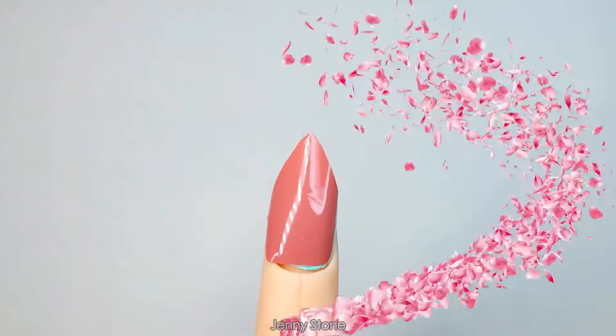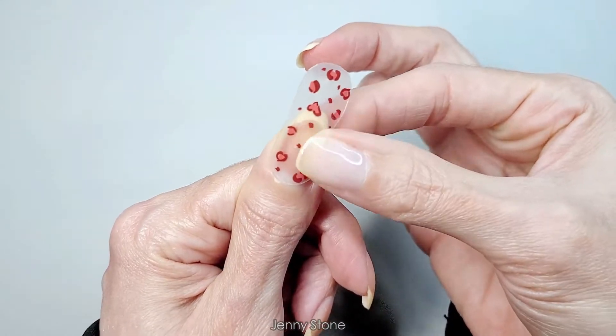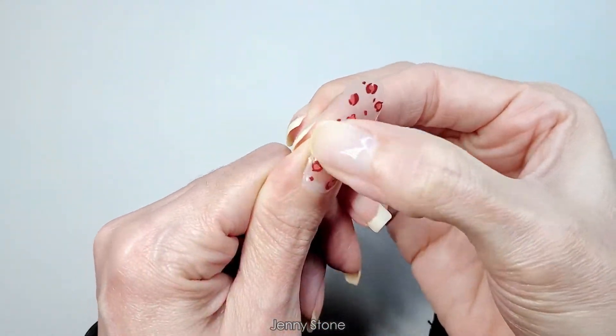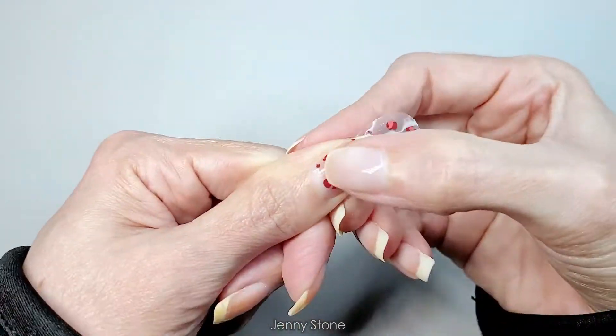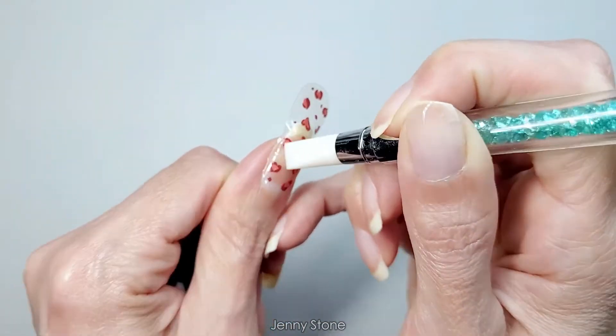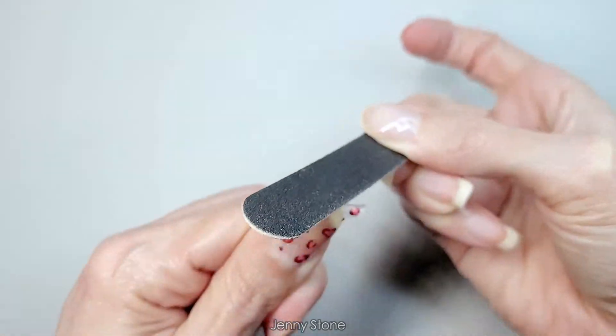Apply the sticker as close to the cuticle as possible without touching the skin. Lay it gently in the center of the nail and press it down, making sure to remove any bubbles. I'll use this silicone tool to help me press down the sticker. Now use the nail file to remove the excess.